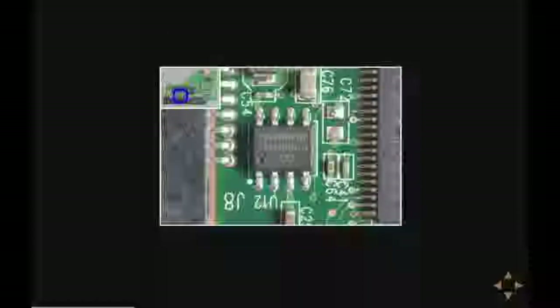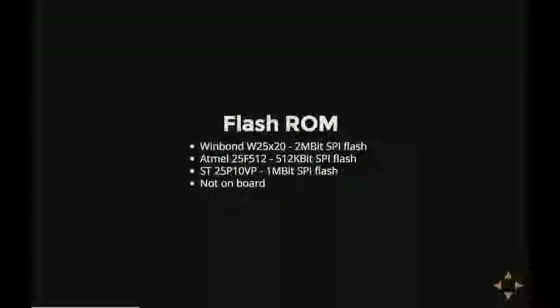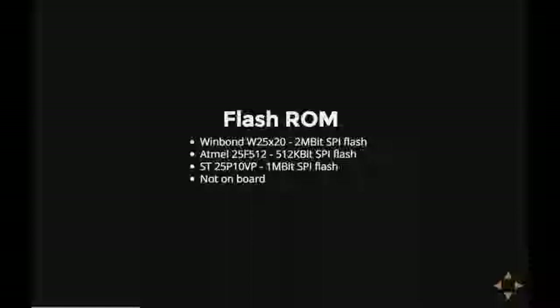Then there's this little chip — it's also not on every hard disk. It's a bit of flash memory, also a jellybean part made by a few different manufacturers. It contains the boot ROM for the disk — the code the disk executes to start up, make everything go round, load the initial stuff, et cetera.